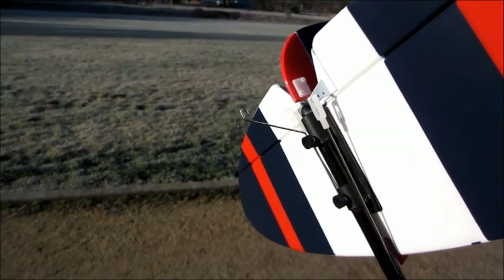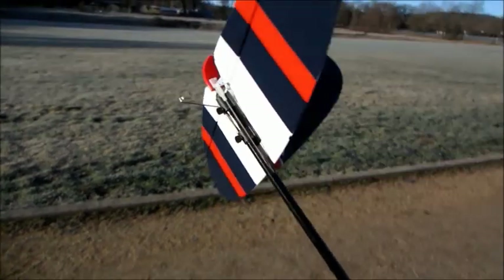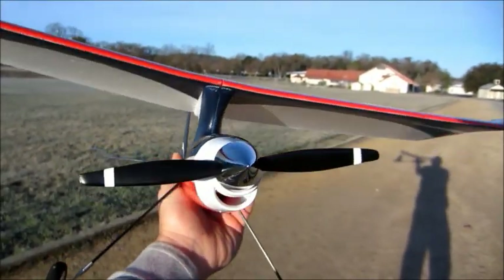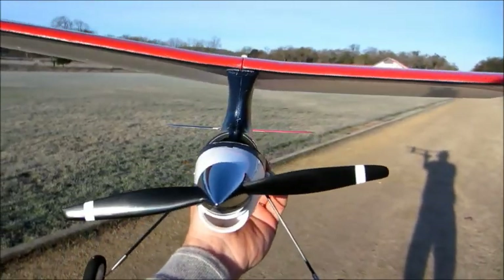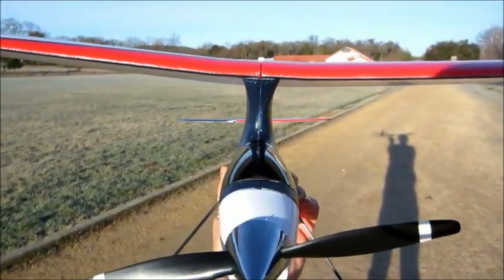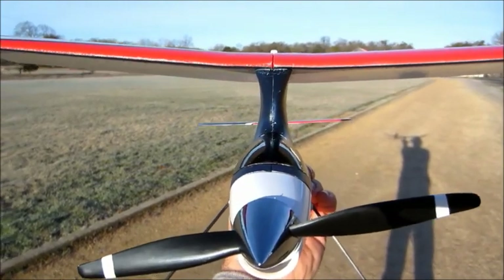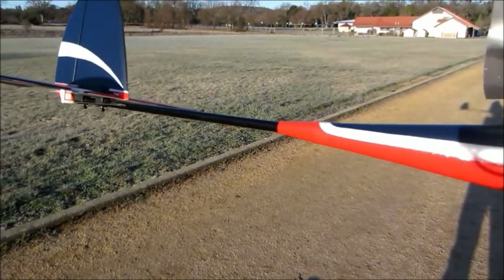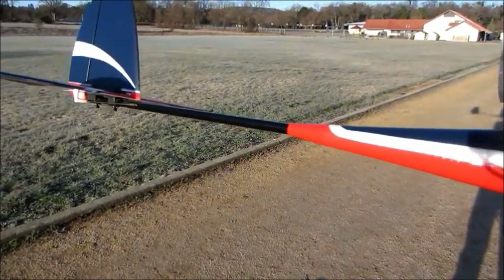I've set the control rods up to their outermost position for maximum throw, as it's a very stable model, and in case there are any trim problems I want that maximum throw. The only concern is that the tail came out slightly crooked — they didn't get the carbon fiber rod clocked in exactly at the 12 o'clock position.